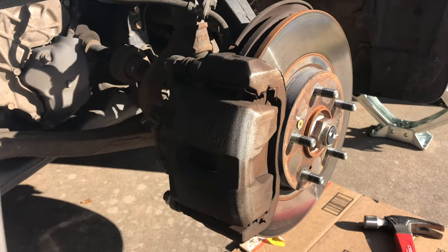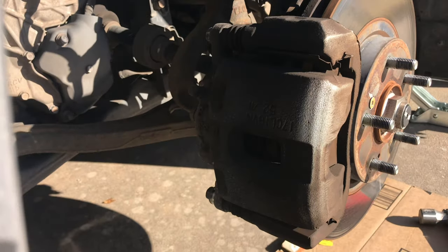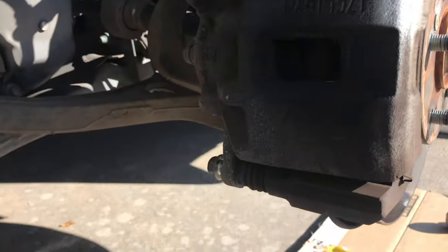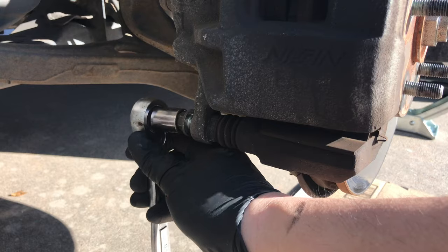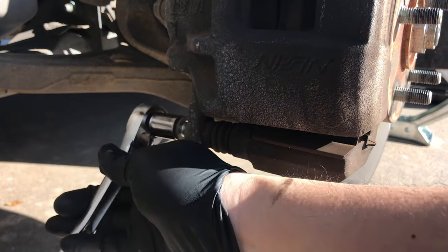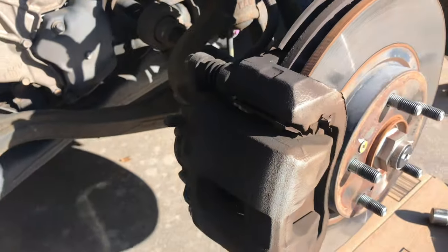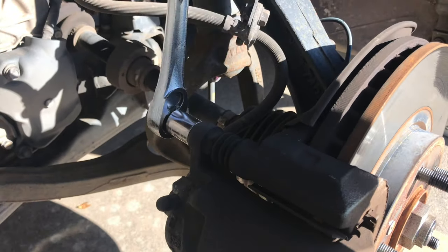The first steps are to take out two of the caliper pins located here and here. We're going to use a 14mm socket to do that. This one has been pre-loosened — remember you're going to be going counterclockwise, going up in this direction. A cheater bar may be helpful. The top one has also been taken out, going in this direction.